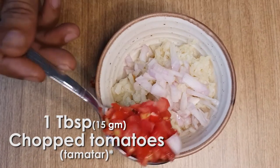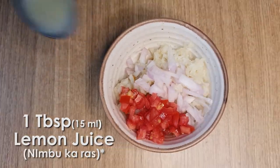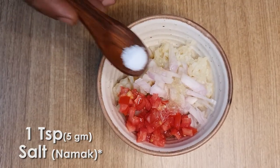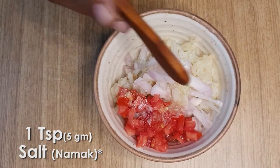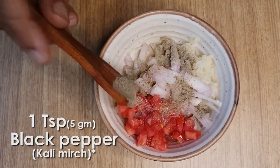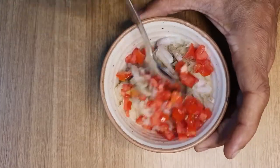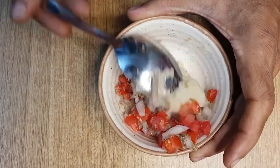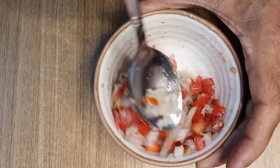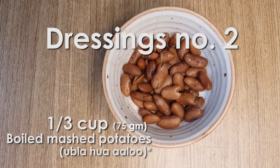Add 1 tablespoon of chopped tomatoes, 1 tablespoon of lemon juice, 1 teaspoon of salt, and 1 teaspoon of black pepper. Now blend the mixture well and your first dressing is ready.